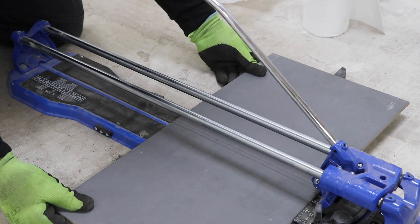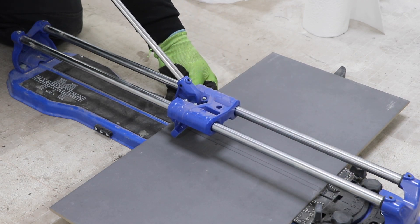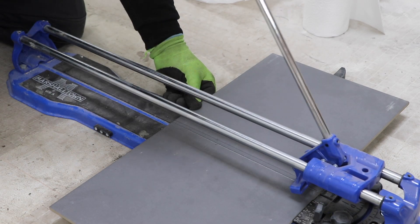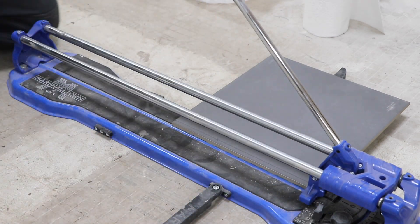Please check out my other video in this series where I show you how to use a tile cutter and carry out lots of other types of common cuts. And don't forget the most important thing: wear your safety glasses whenever you're cutting or filing tiles.